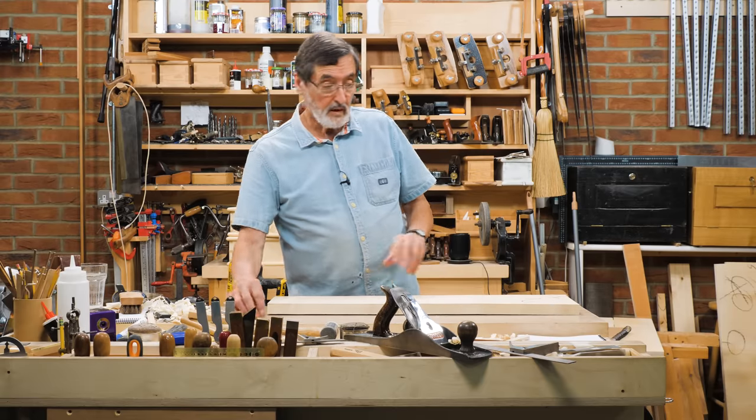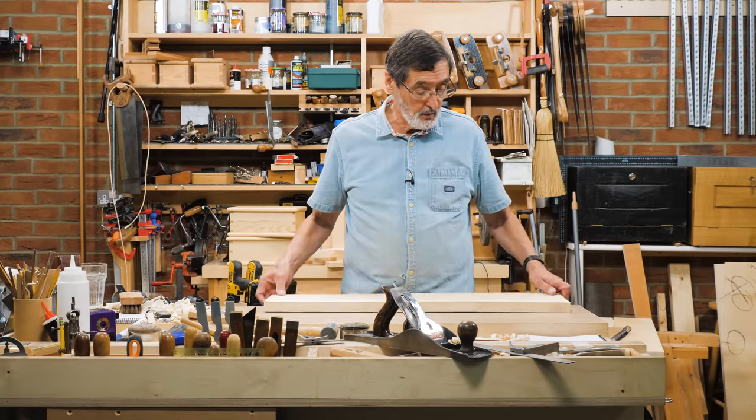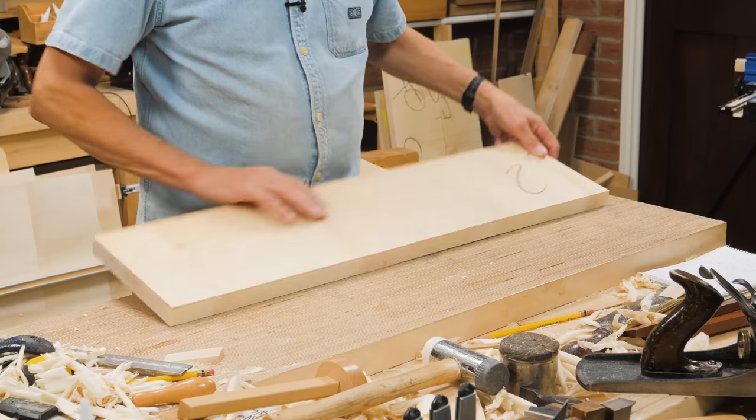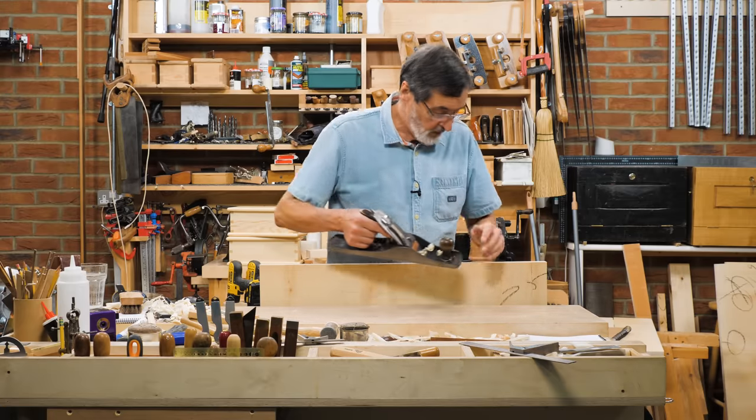I've got some awkward grain and I've been working with a few boards like this and I wanted to show you how I resolve the issue. I've got lines on there now that I've just put on that tell me where the twist is and what line I should work to.